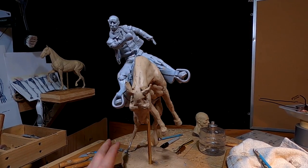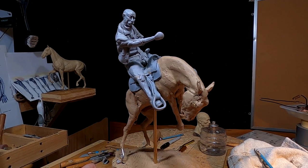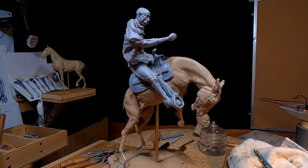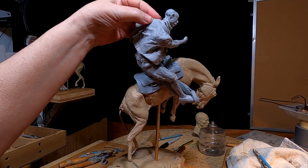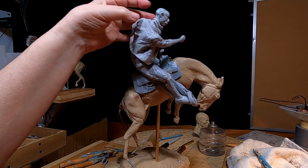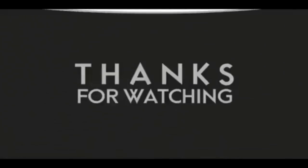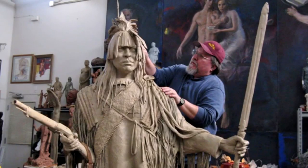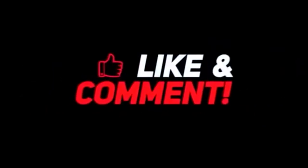All right everybody, see you next time. Have a great night, and hope it's not smoky where you are. Good night. If you like this video, please like and subscribe to my channel — it really would help me. Also, check out the link below this video; it will take you to a review of my nine instructional videos that could be very helpful to you if you're thinking of sculpting. Good night, everybody.